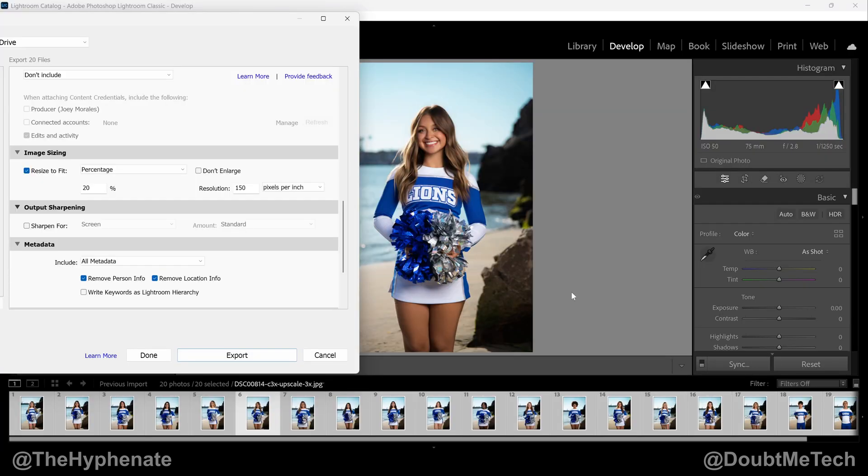So there you guys have it — that's how simple it is to resize multiple images with a batch export in Adobe Lightroom. On this channel I have a playlist for Lightroom and Photoshop videos with a lot more tutorials, so make sure to check that out. Hopefully this video helped you; if it did, please drop a like, leave a comment below if you have any questions, and please subscribe. I have a lot more videos coming soon — catch you in the next one!